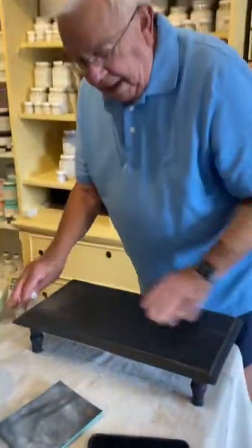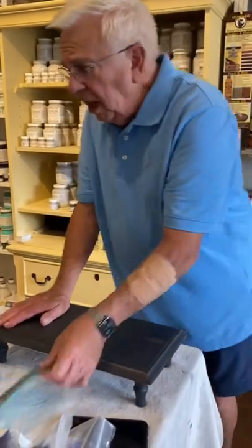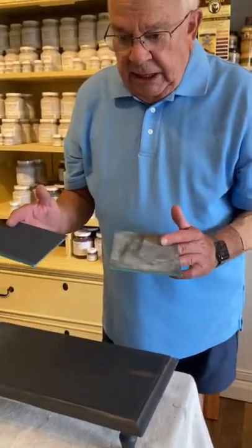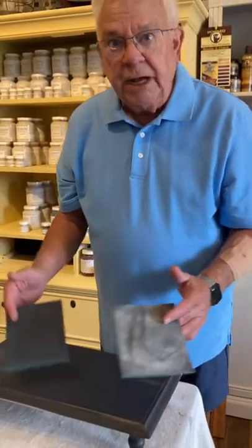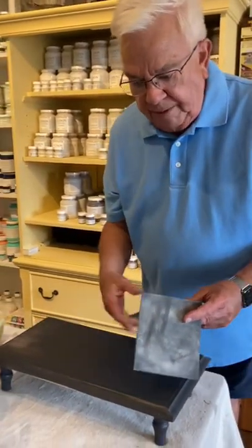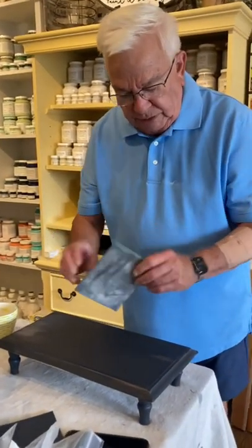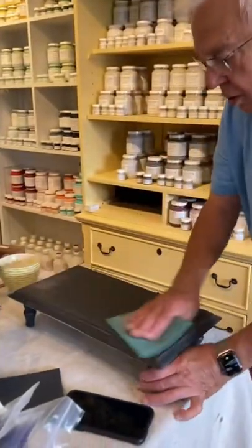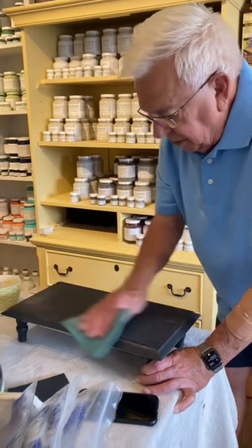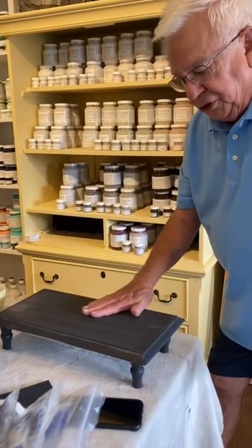So now that we've got it roughed up and ready to go, we want to get it smooth, and what we're getting it smooth with is this 800 grit pad. It's different than sanding because you're not trying to improve or get rid of something, you're just trying to get it smooth. You can use this same pad many, many times — it's probably been used 20 times — and all I'm going to do with no elbow grease is just give it a nice little rub like that, and that's just as smooth as it can be.